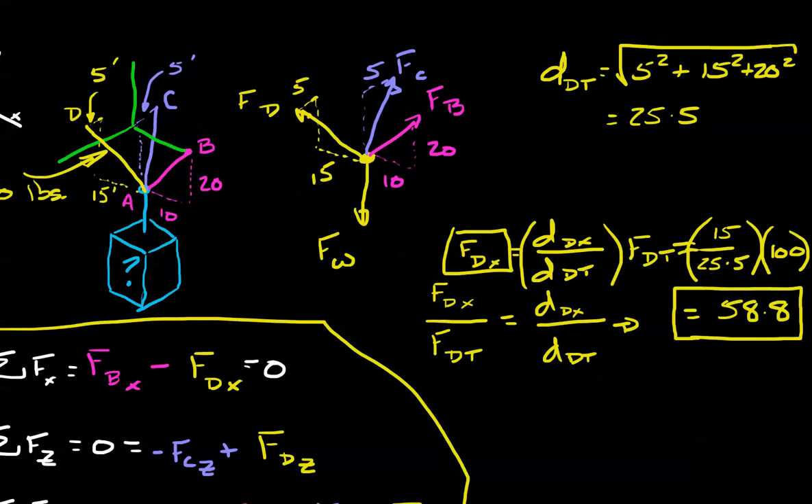Welcome back. So what we first did is we found the total distance — 25.5 — we plugged that into the equation with 100 pounds, and we found that the force of D in the x direction is 58.8 pounds. Looking at our x-direction equation, force of D in x also equals force of B in x. So we now know force of B in the x direction is 58.8 pounds.